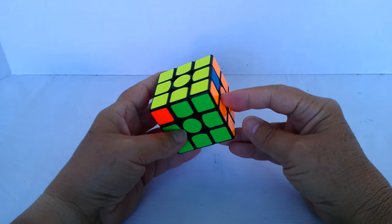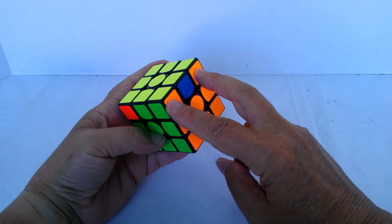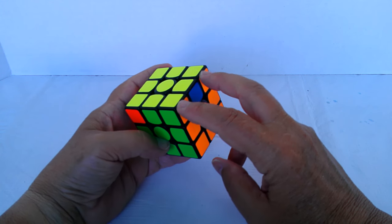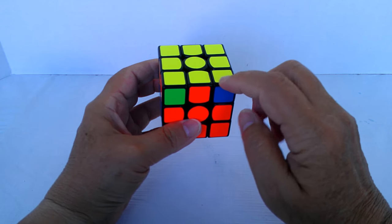This is a situation I get a lot — where I have two corners that are already in their proper slots and oriented correctly. These two are not.